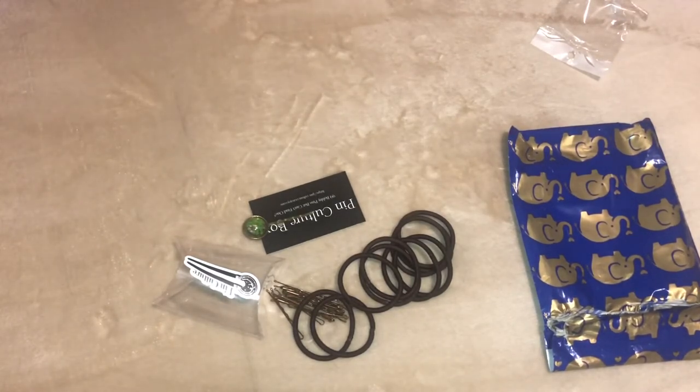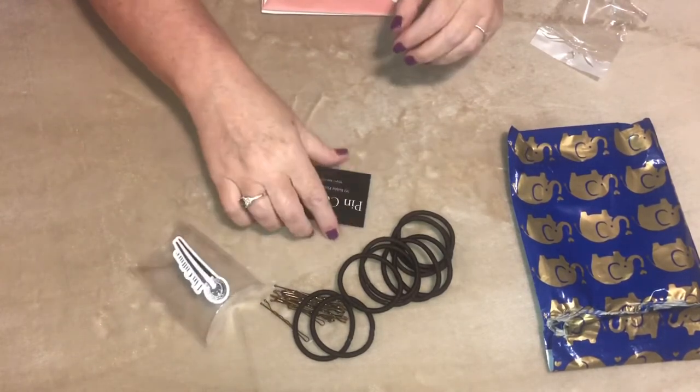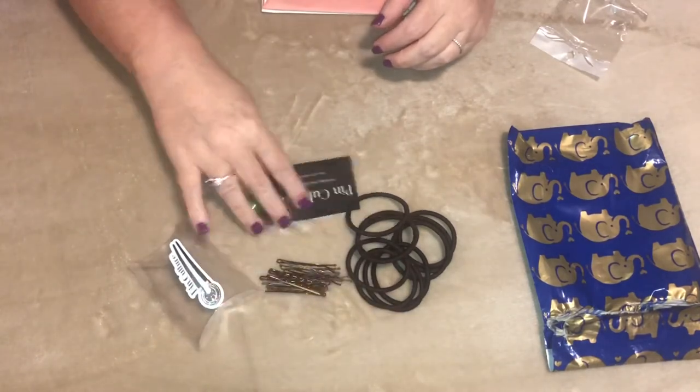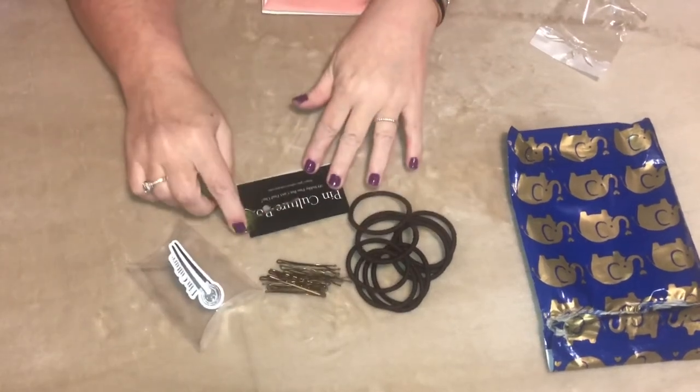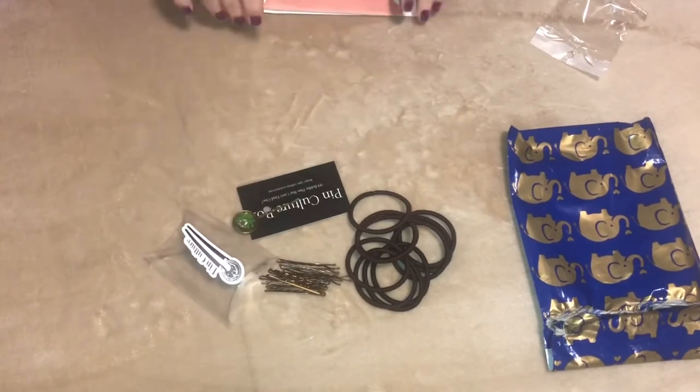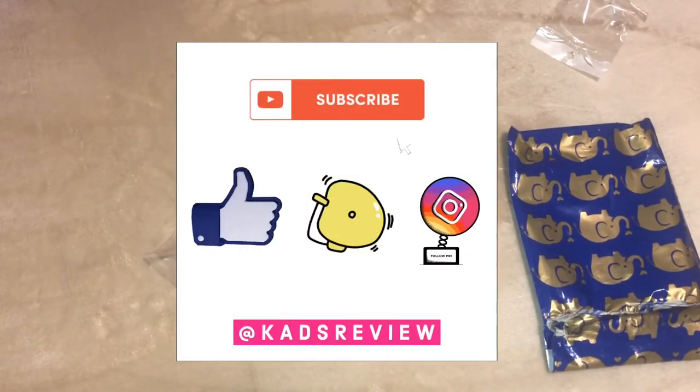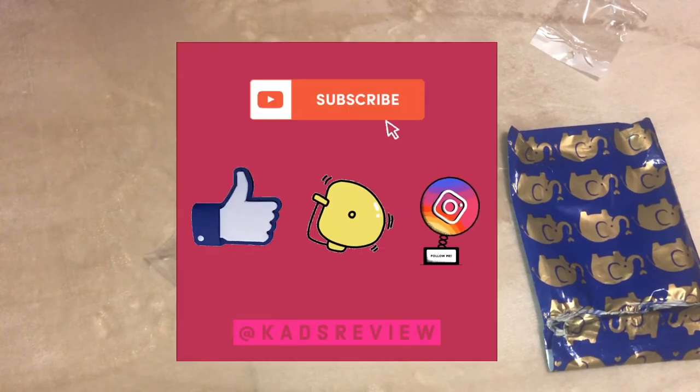Check out their website — they have a lot of different subscriptions and you can see everything in the details there. I absolutely love this, and this is really beautiful. Thanks again to Pin Culture for sending this out to us for review. If you like the video, please like and subscribe, and we'll see you next time — bye!